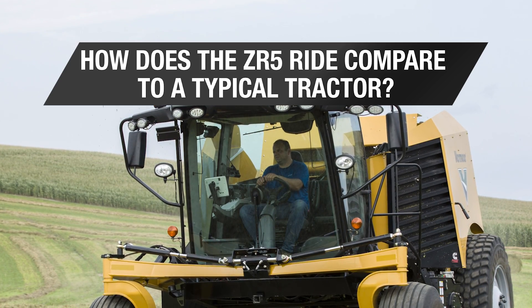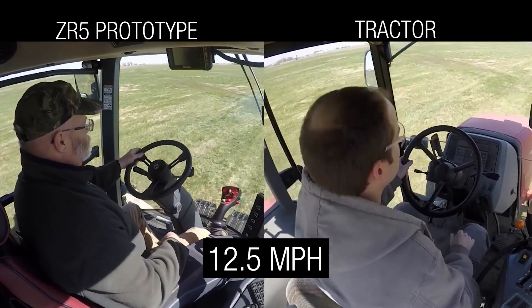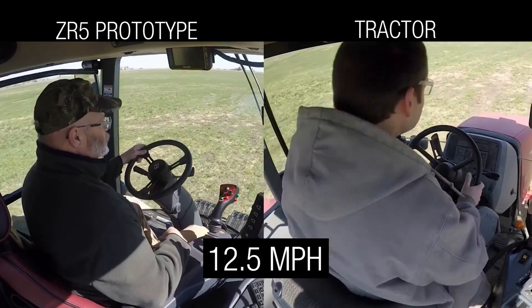The main difference we see is just the overall body movement is less, and certainly when there's a pretty aggressive bump coming up. Typically in a tractor you'll feel some sharp movements back and forth. Sometimes there's pitch forward and back.